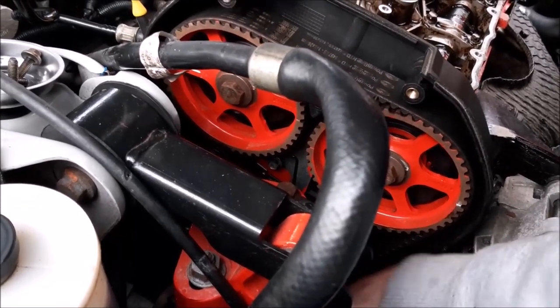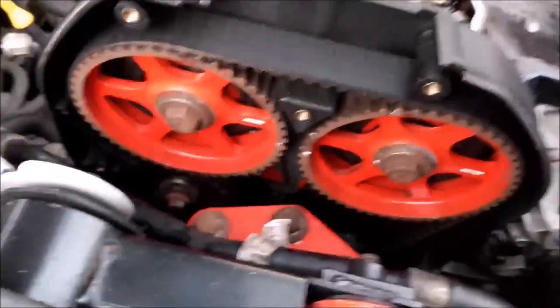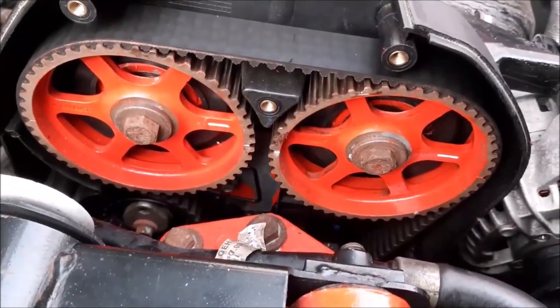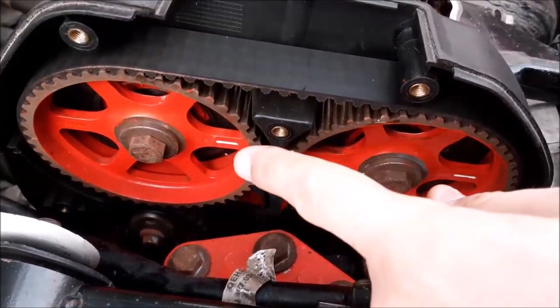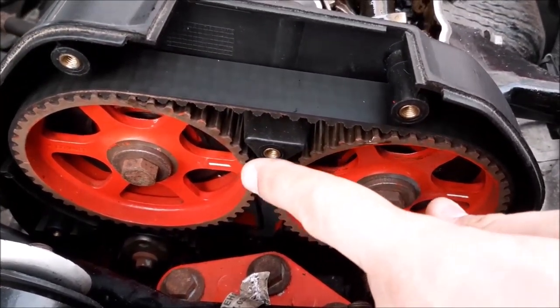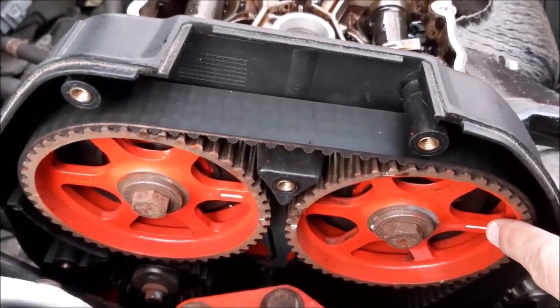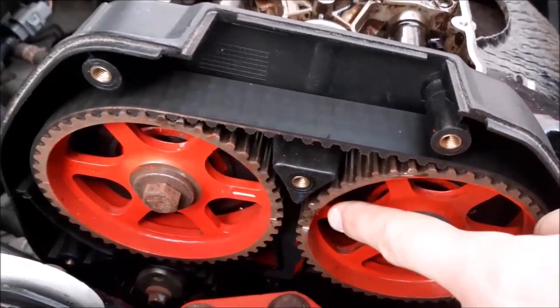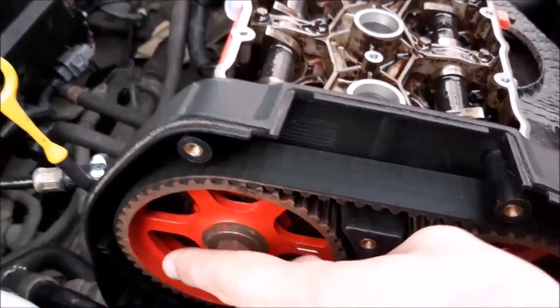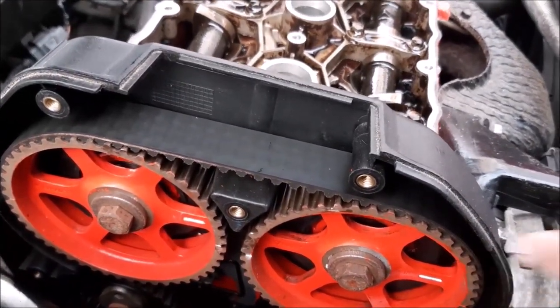Now we've got the marks aligned on the camshaft sprockets. You can see the two little white dots on the teeth are aligning. Also on these sprockets, you'll have 'exhaust' and 'in' written on one, and 'exhaust' and 'in' written on the other.